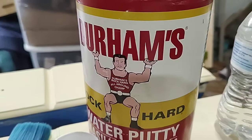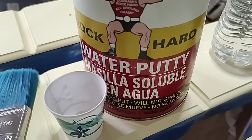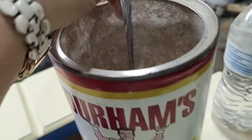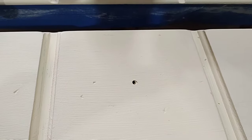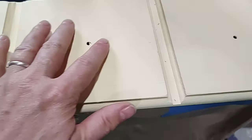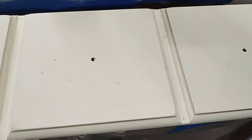Even though I'm going to be putting a transfer over the top, I got to thinking and I probably should still put a little something in these holes. So we're going to use Durham's Rock Hard Water Putty — it's just a powder you mix with regular water and it will actually be rock hard. We're going to fill these little holes, let them dry, sand it down, and put another coat.